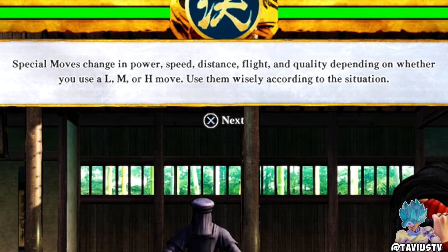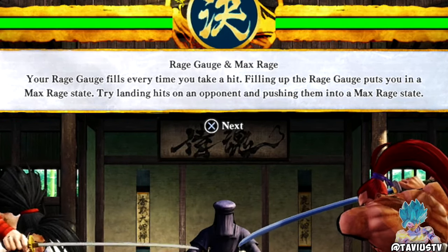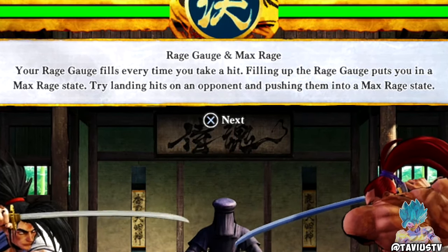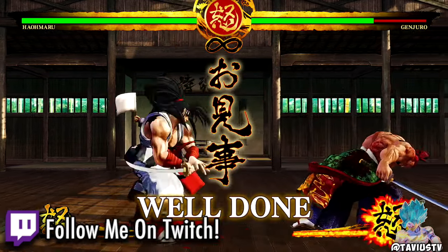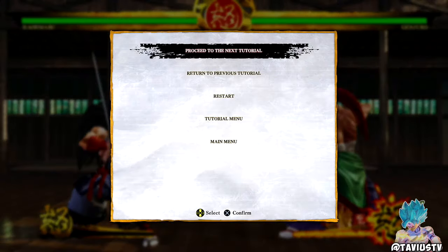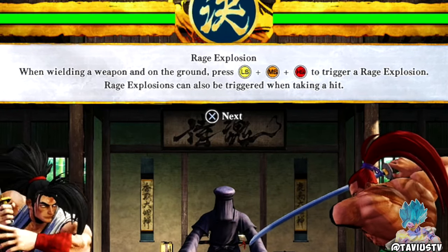Special moves change in power, speed, distance, and quality depending on whether you use light, medium, or heavy. Use them wisely according to the situation. Rage gauge and max rage: your rage gauge fills every time you take a hit. Filling up the rage gauge puts you in a max rage state. Your attack power is greatly increased when in max rage — try avoiding enemy attacks when they are in the same state.